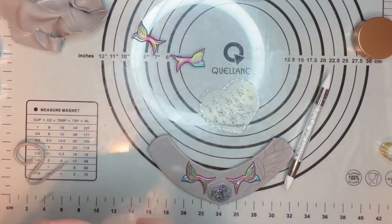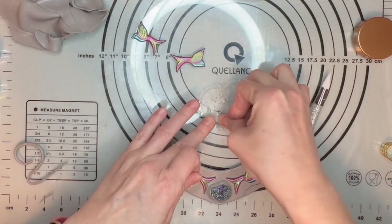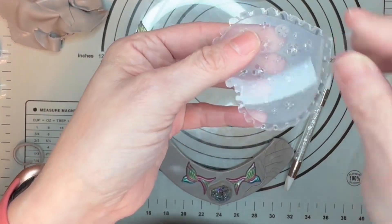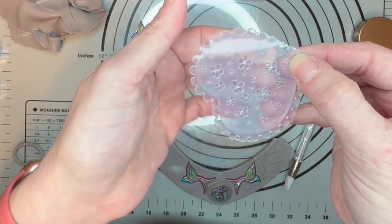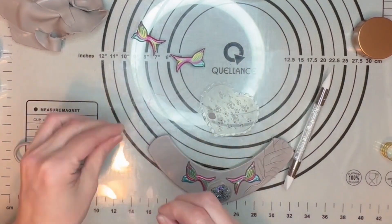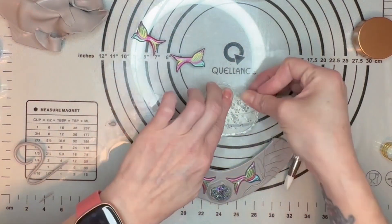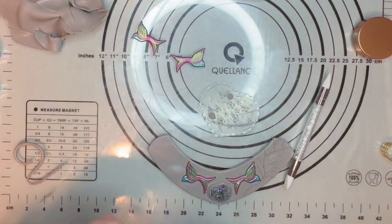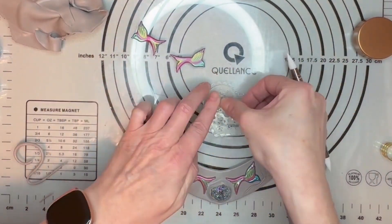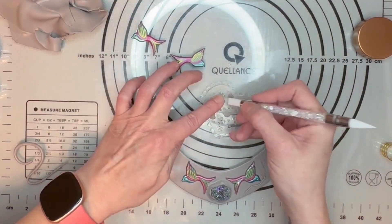I'm going to take my clay and just fill this up. What I really like about this particular mold is if you look on this side you can see if it's filled or not, because sometimes with these molds you miss stuff. With this particular one you can see everything, so I really enjoy working with it. Because I want just the flower, I don't want everything else.